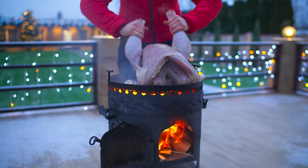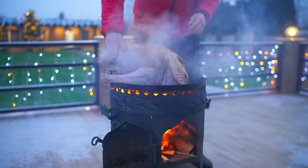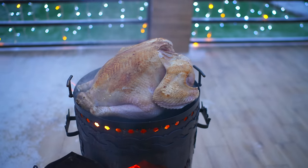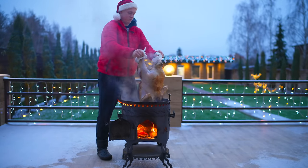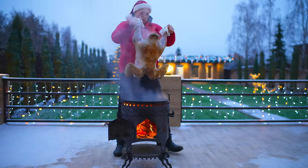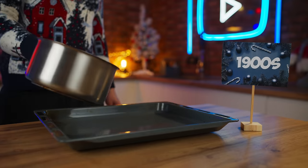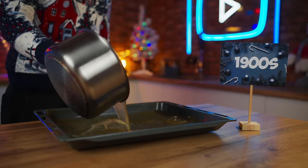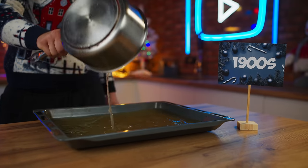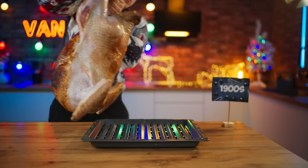After three minutes, turn it over to the other side. And after another three minutes, remove the turkey from the pan. For the baking, pour half a liter of broth into a baking tray. Now let's put a grid on top, and put the turkey on top of it.